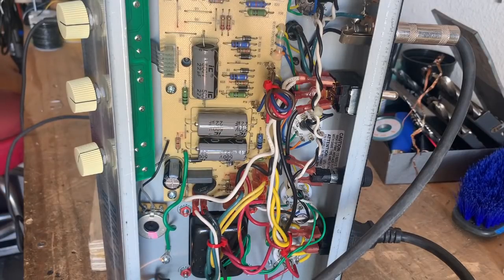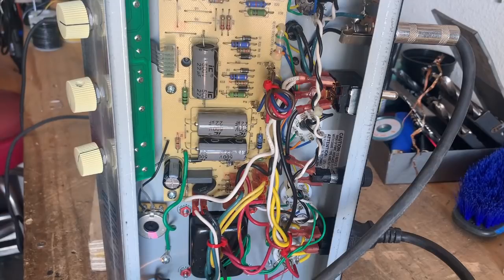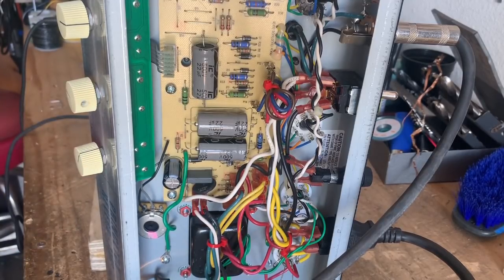I have the intensity setting all the way up and the speed all the way down, and I'm going to keep the intensity all the way up and just go through the speed variations. This is the slowest tremolo speed that we have with the stock circuit.